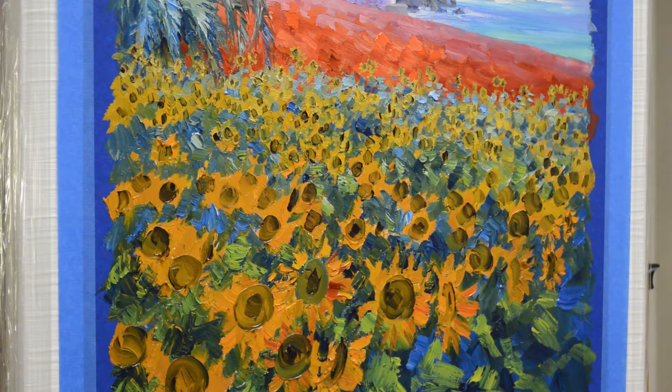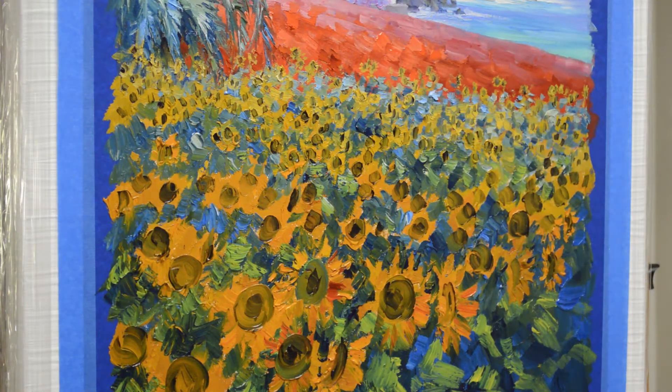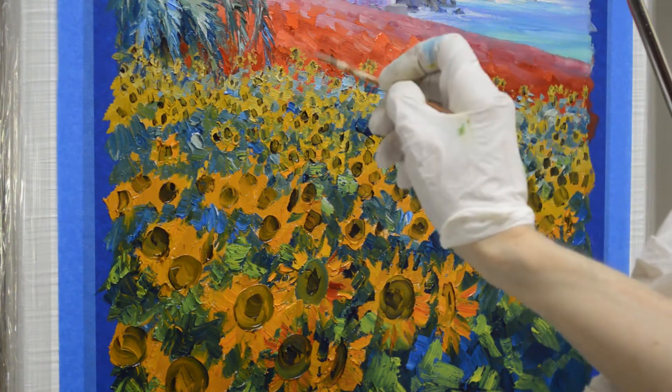I'm working on the more distant sunflowers now, so I've pulled in a little bit closer. What I'm going to do is start adding some of the little stalks that are holding the flower heads up. And I'll use my mahl stick — sometimes I brace against the canvas, but this hooks over the top of my easel and allows me to steady my hands as I'm working.